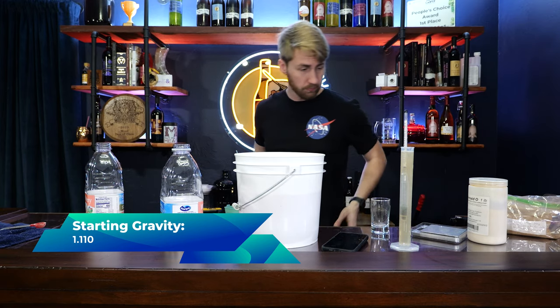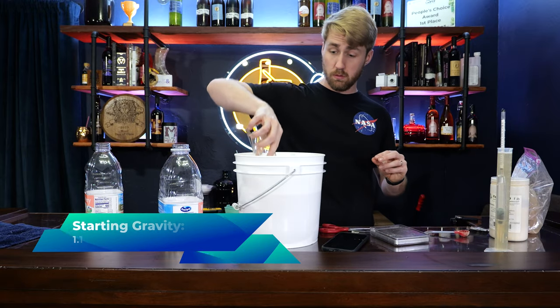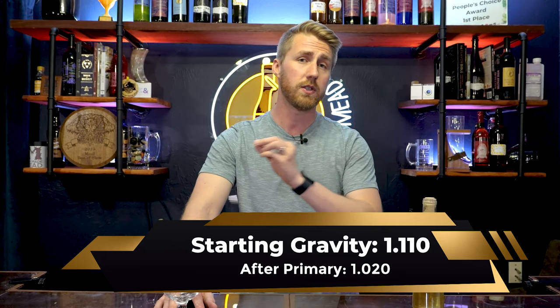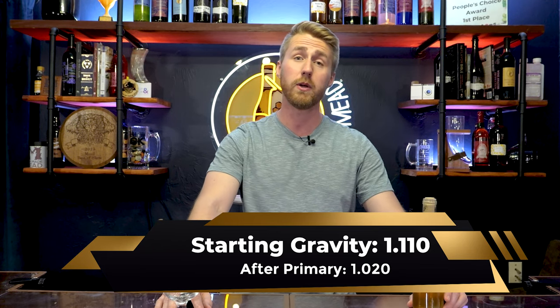We staggered the nutrient with the Fermaid O, adding some at the 24 and 48-hour mark to split it up a little bit. That helped the fermentation go. We noticed fermentation slowed down after about three to four weeks. I didn't check the pH to see if it was low — whether I needed to raise it. Ultimately this worked out well because we went from the starting gravity of 1.110 to the ending gravity of 1.020 after about three to four weeks.